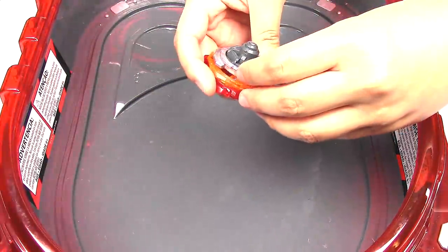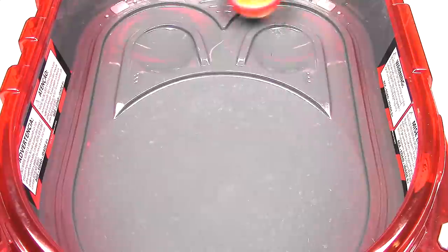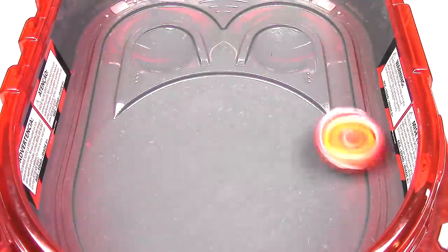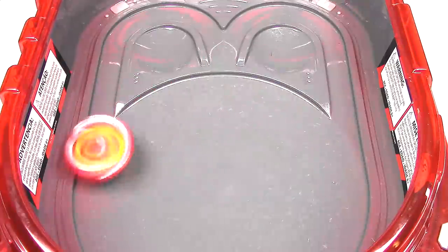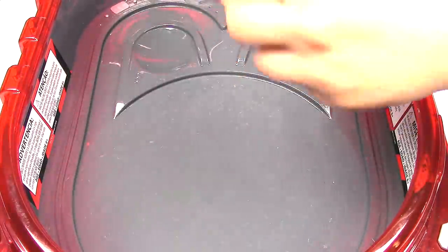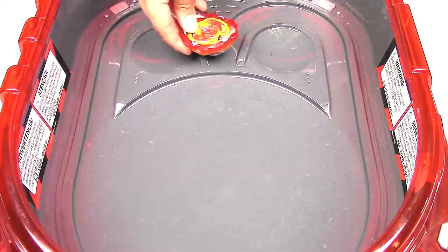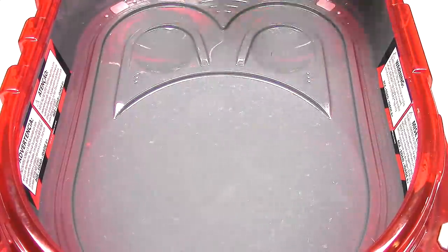Now let's switch it over to Sling Shock mode. Three, two, one, let it rip! Wow, it kind of skips over the rails. I think that may be because it's not completely flat like flugel — it doesn't have the harsh edge. It has a rounded edge, so it's more likely to go over the rails. It's not really guiding around the rails, it's just kind of hopping over it a little bit.